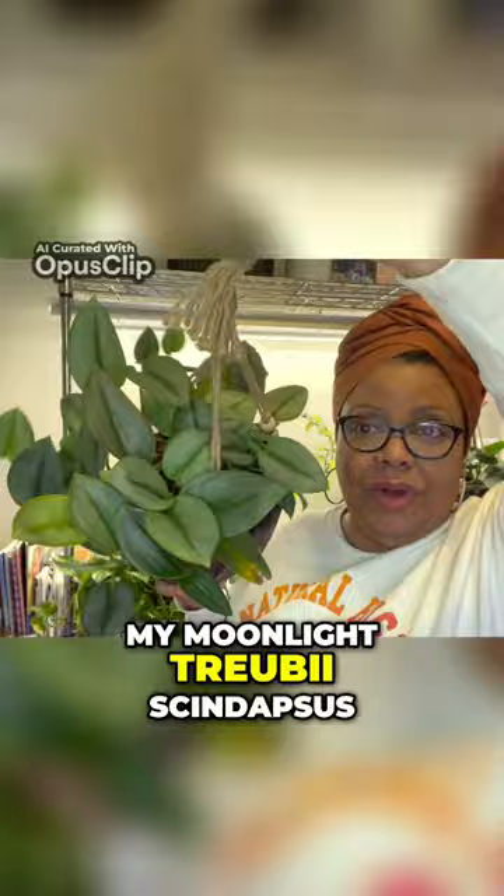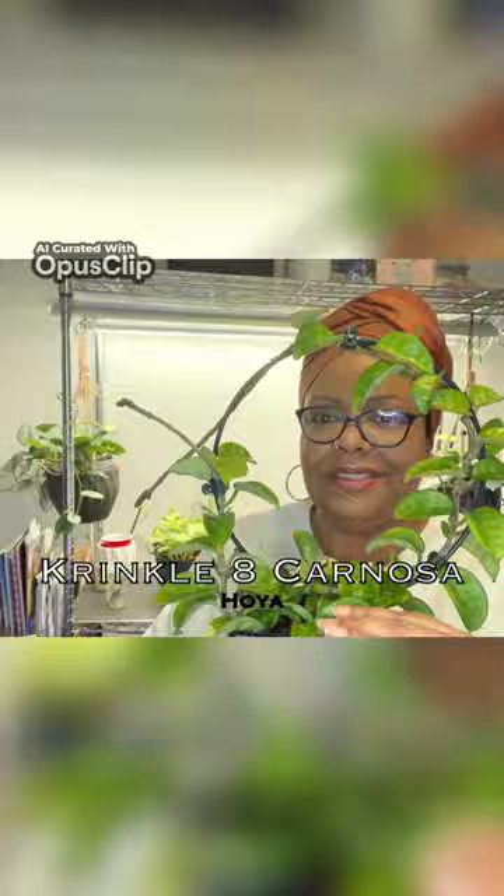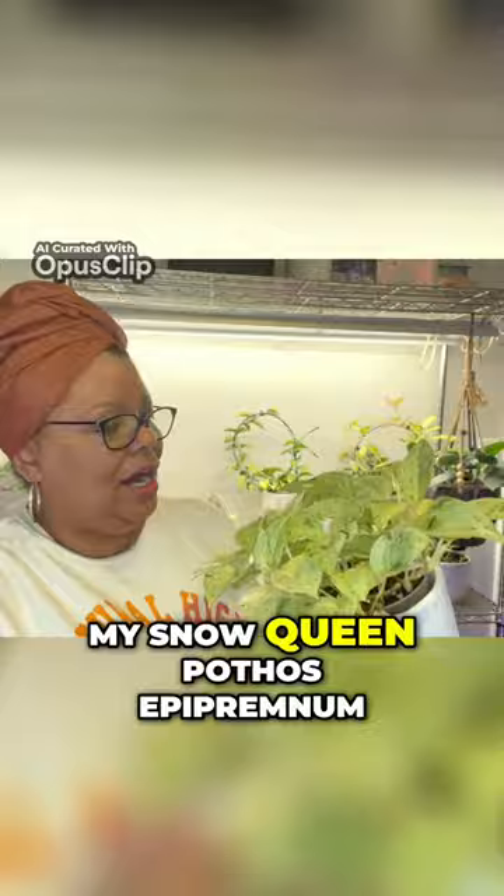This is my Moonlight Trubias and Dapsis. This is my Hoya Macrophylla. This is my Manjula Pothos Epipremnum. This is a Crinkle Egg Carnosa, a Hoya. This is my Snow Queen Pothos Epipremnum.